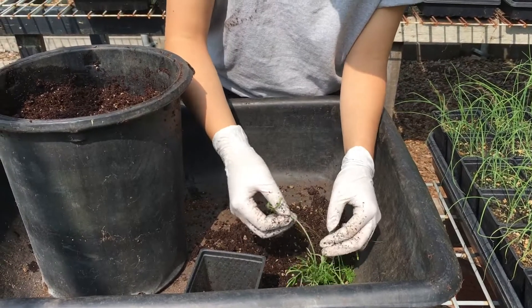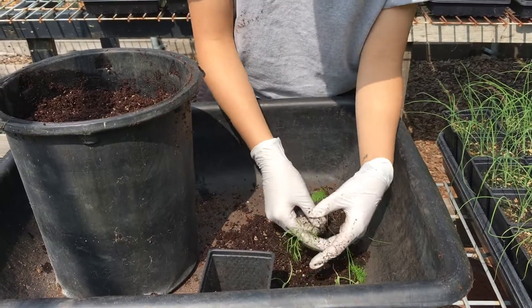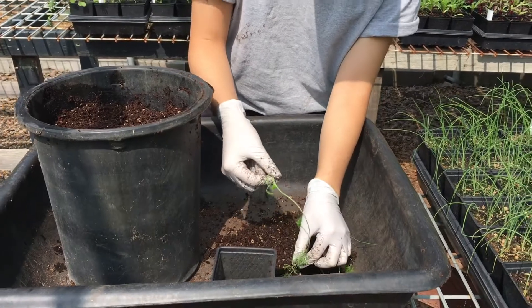When you are transplanting multiple seedlings at once, make sure to do it quickly if possible, because you don't want the other seedlings and their roots to dry out while you're transplanting. I'm going to do it one at a time.